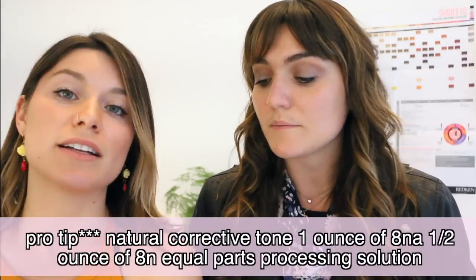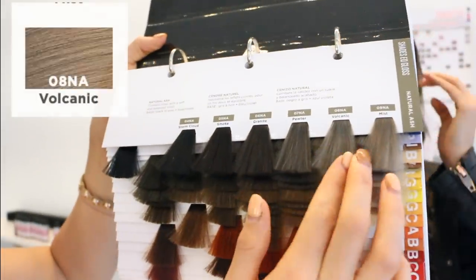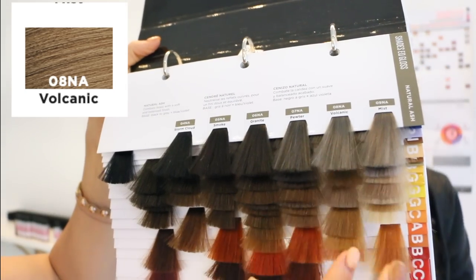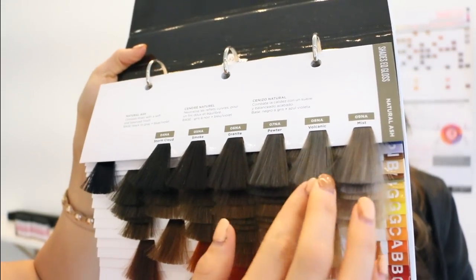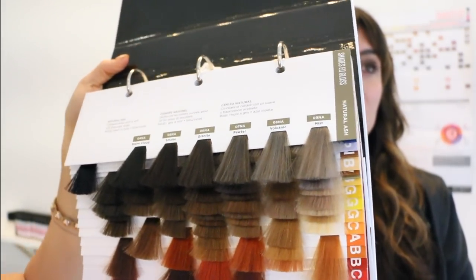I suggest really watching how much you use in your formulas. We recommend an ounce of 8NA and then half an ounce of 8N just to keep that balance and warmth. Here's the 8NA swatch — you can tell it has a little bit of green, and you just don't want to use too much so your hair stays nice and natural looking.